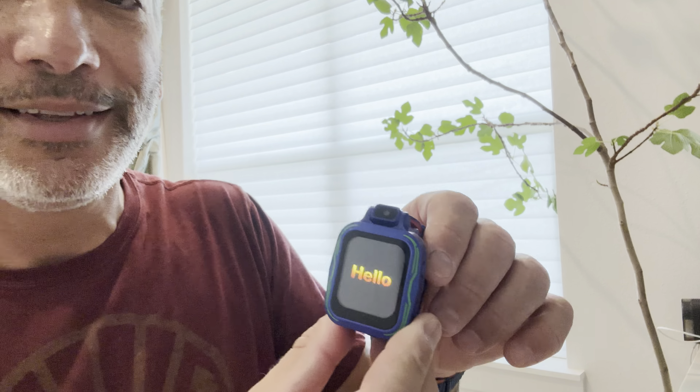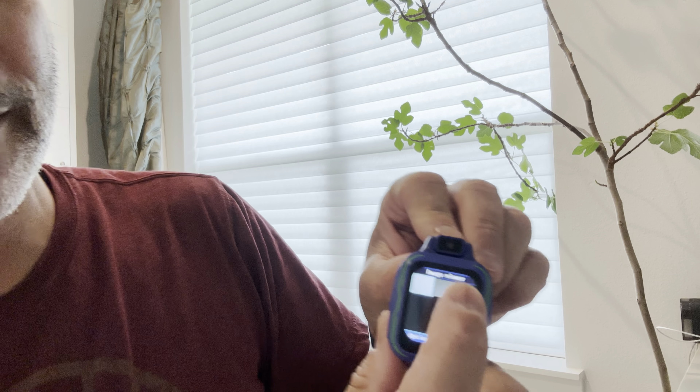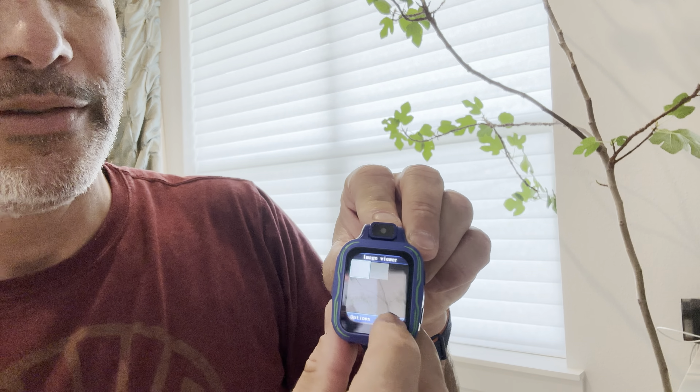My battery's really low but let's check out the camera. Let's take a picture of something down here — and there we took a picture, it actually worked pretty good. Let me try a picture of me and show you guys. See, it's actually a pretty decent quality picture for a watch. I wish my watch took pictures like that — this is a nice small camera, how cool was that!